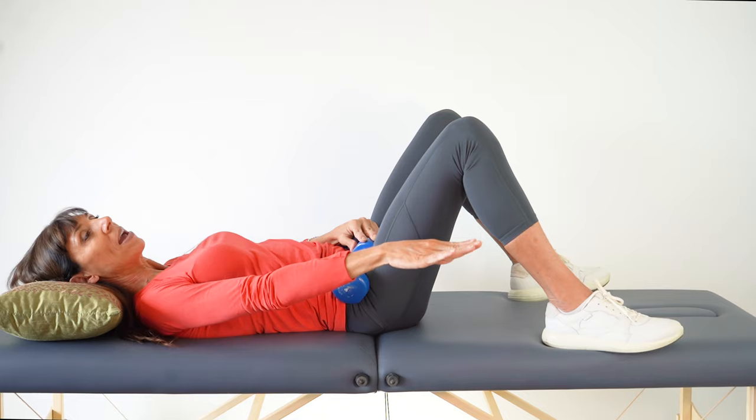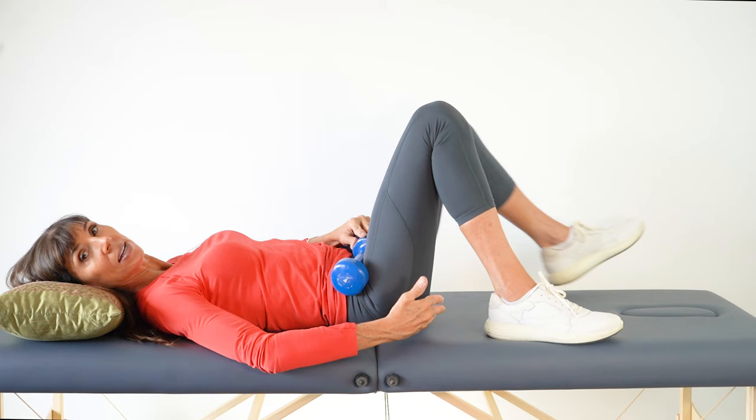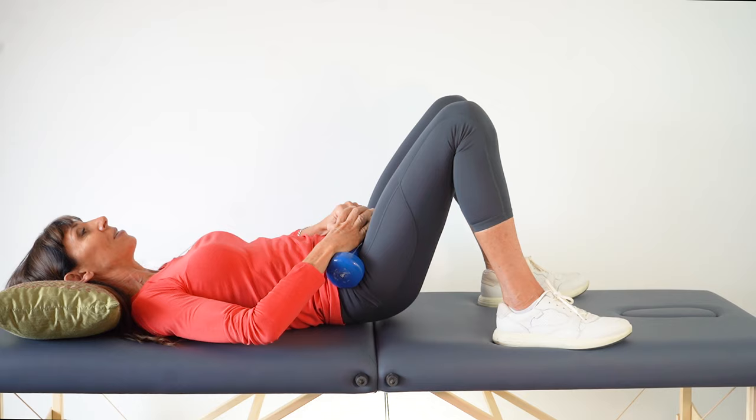A couple of extra tips: if you think about pushing your toes away as you lift, you'll activate your buttocks better. Keep your heels fairly close to your buttocks — not way out — because this is a buttock exercise, not a hamstring exercise. Breathing in, breathing out, press down and lift, then lower down slowly.